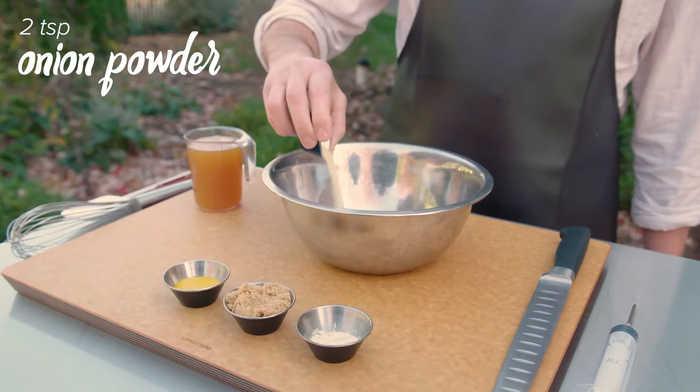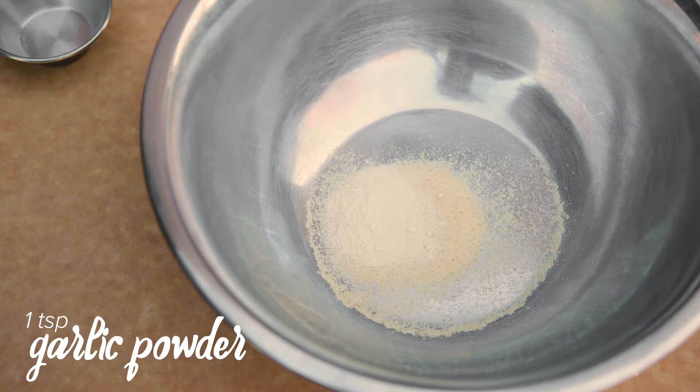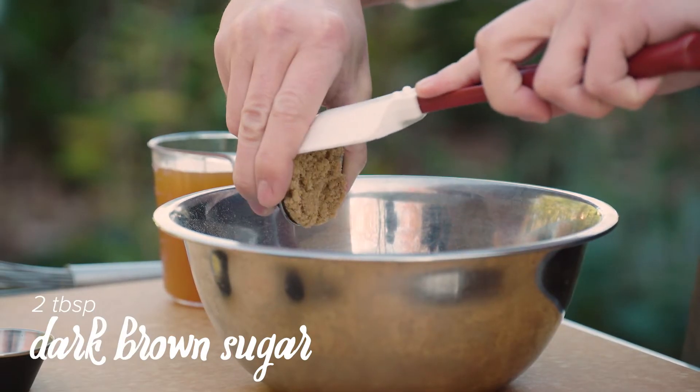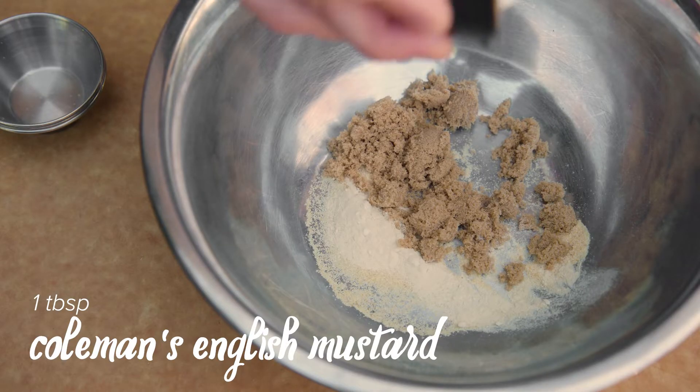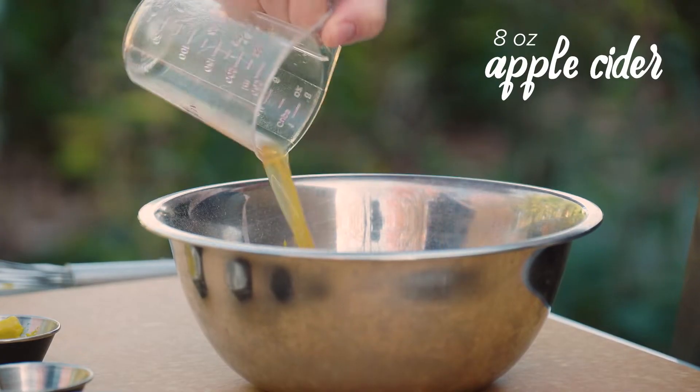To begin, mix together 2 teaspoons of onion powder, 1 teaspoon of garlic powder, 2 tablespoons of dark brown sugar, 1 tablespoon of Coleman's English mustard, and 8 ounces of apple cider until dissolved.